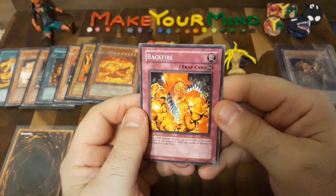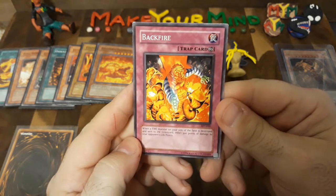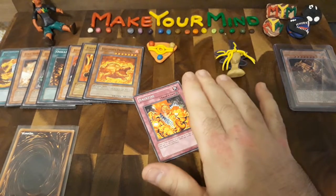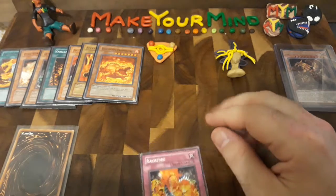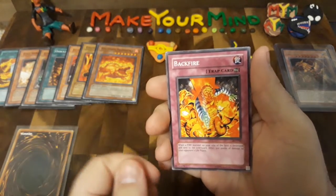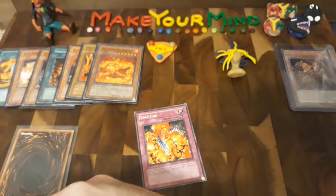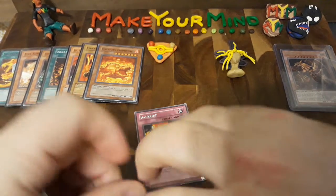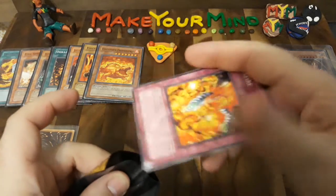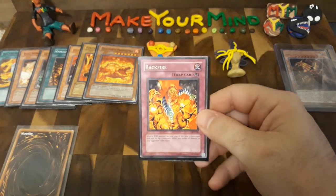Now for the second half of this envelope. Here's the first card — Backfire! This is a continuous trap card. When a fire monster on your side of the field is destroyed and sent to the graveyard, it inflicts 500 points of damage to your opponent's life points. Since it's a continuous trap card, it stays on the field unless it gets discarded or destroyed — it does not have to be discarded after the next turn. So every time one of my monsters gets destroyed, it inflicts 500 points of direct damage to the opponent's life points, which works well in my strategy because it's based on fire monsters.